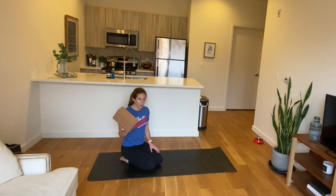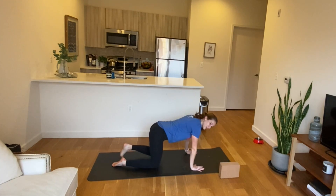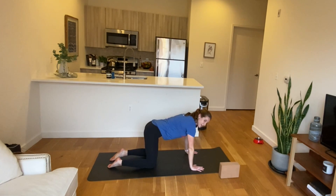Take your block and bring it to the top of your mat. Plant your hands underneath your shoulders, knees underneath your hips. Find space between the crown of your head and your tailbone, lengthening your back. Find a nice neutral position here. Take a nice big breath, exhale your ribs wide to the side, and then inhale, draw them towards one another.